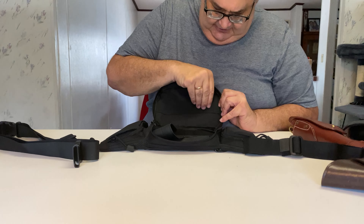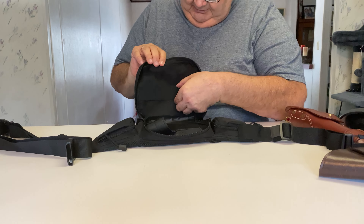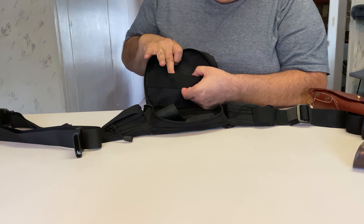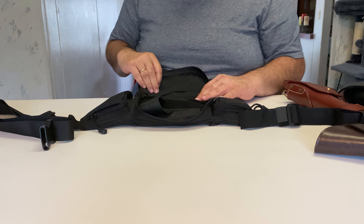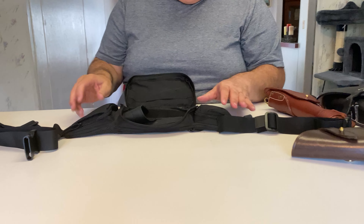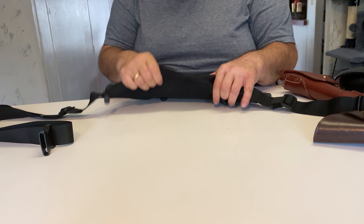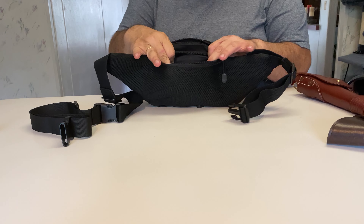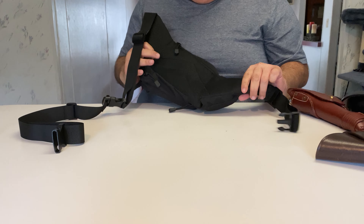If you notice on this side here, there are pouches for magazines, so you can put magazines for your semi-automatic pistols here. You've got little extra pouches here for stuff, and this one over here is for my smartphone. There's a little pouch in the back for money or valuables.